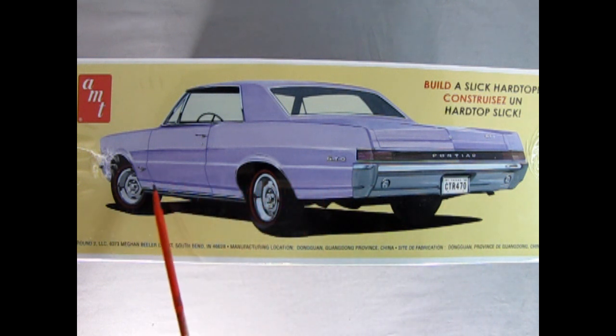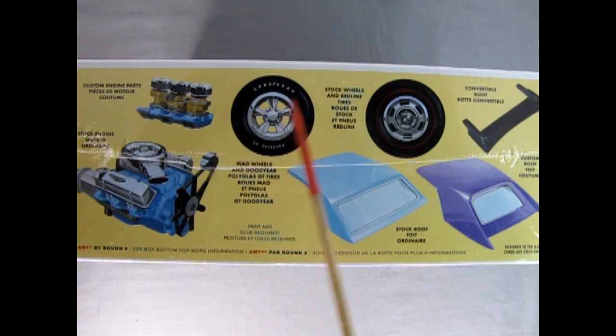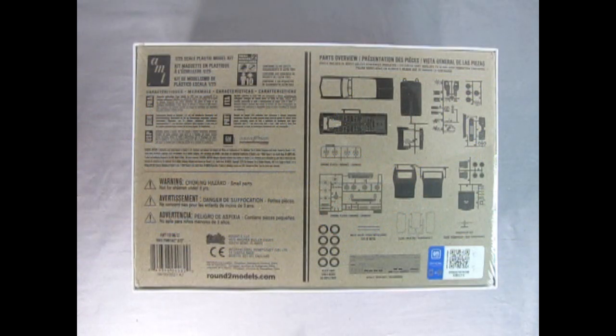This is painted in a light purple color, although my daughter does think it's pink. Here we've got a Texas license plate on the back. Here we have our Pontiac 389 high performance engine with the four barrel carburetor underneath this wonderful air cleaner, and you have the option of building it as the tri-carb version which was also a factory stock option. Here we have our Goodyear Polyglass GT tires with the white letters printed on, as well as our mag wheels, and for the stock version the Pontiac rally wheel with the center cap and red line tires. Here's our convertible boot if you want the top down, our stock roof for the top up, and also this wonderful custom roof with the sunken-in rear window.